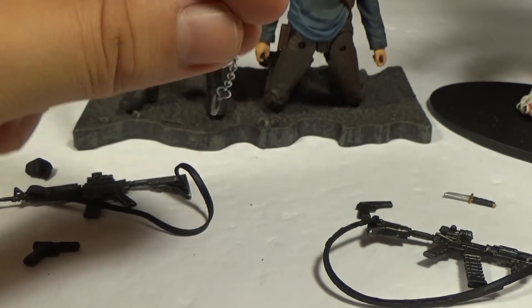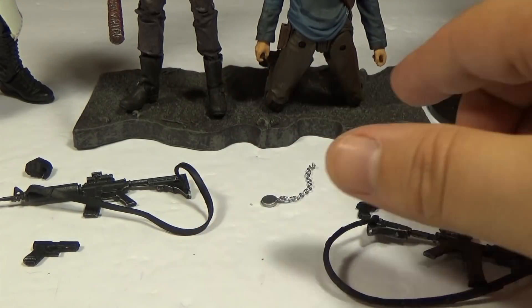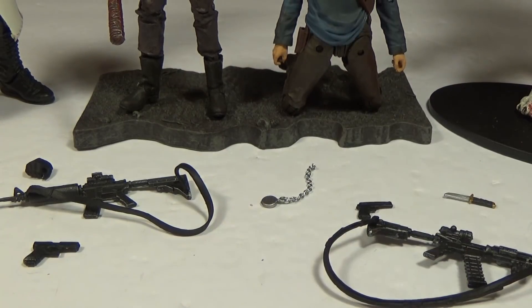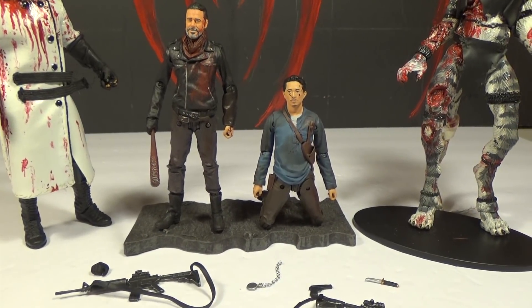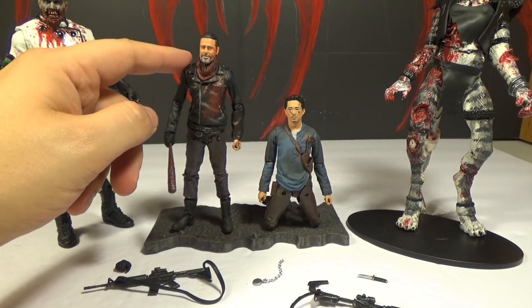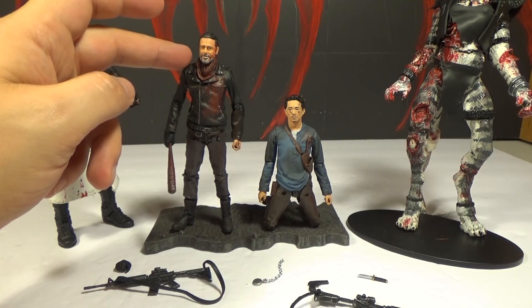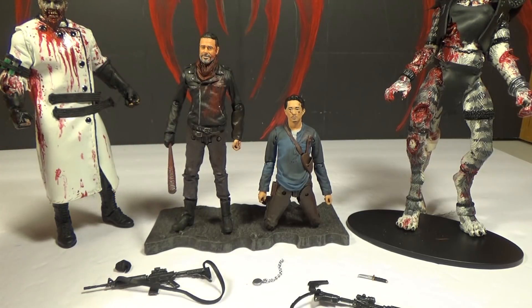They also come with this base. There is one peg hole on it which you can put Negan in, but you can put Glenn on there too if you wanted. Negan's probably supposed to be the one using it because he's the one standing. I'm going to compare it to the seven-inch, but I'm thinking they use the exact same scan — position of his clothes and everything, it looks almost the same. I think it's pretty much the same figure as the seven-inch, although this has more articulation. And it doesn't look bad shrunk down either, it still looks pretty good.